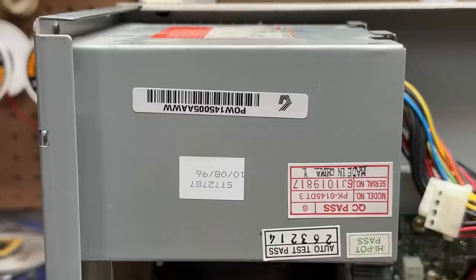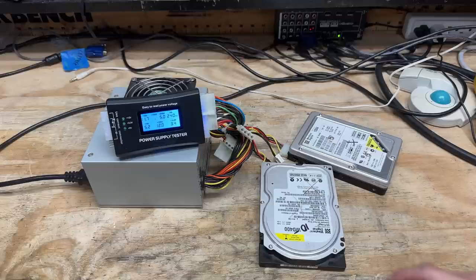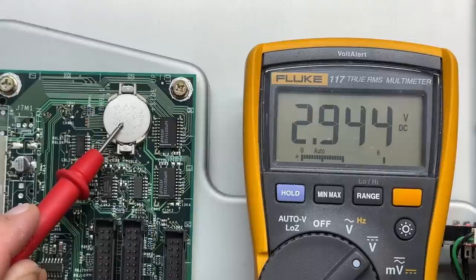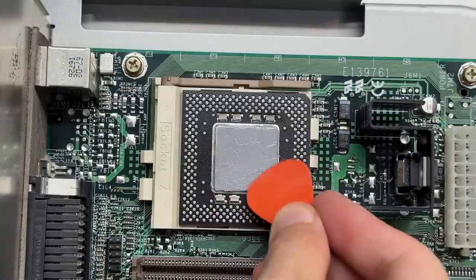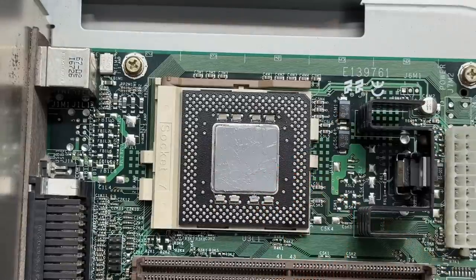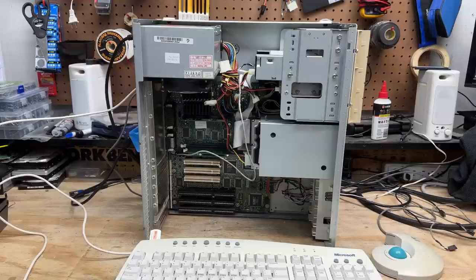The power supply is also original to the system, so let's see if that means the end of the sacrificial hard drives. Doing just fine — we're good. These things are not relieved of duty just yet. I am having the best luck with batteries this week — that's making me kind of nervous. Now let's get some thermal paste on that CPU and get the heat sink back on.